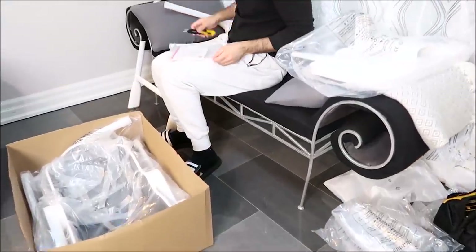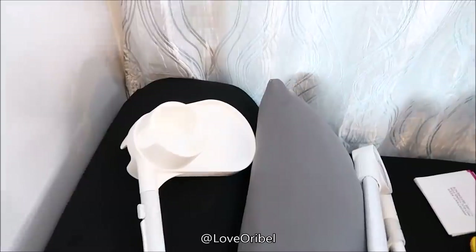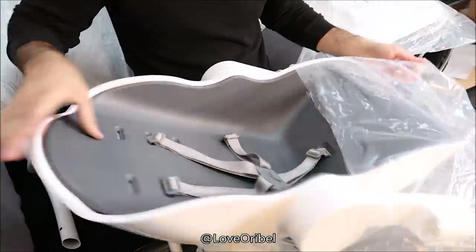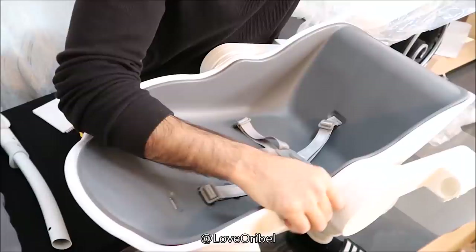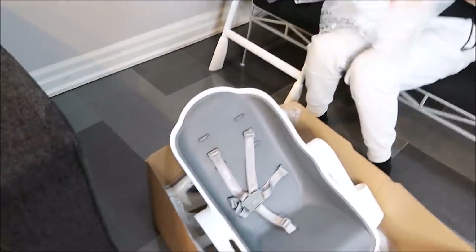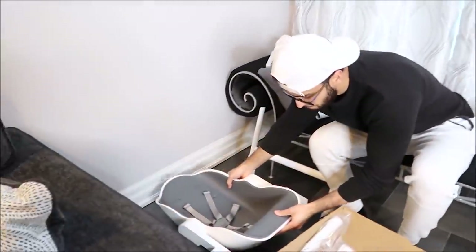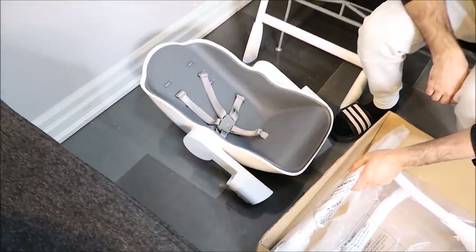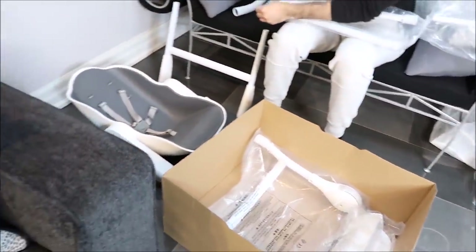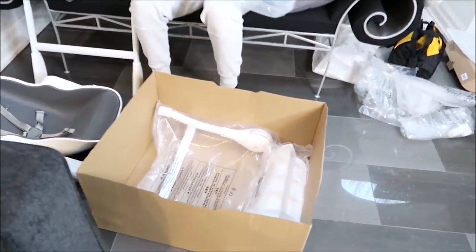This high chair is amazing because it can be used from six months up until three years of age. As you guys can see, it has a side cup holder for easier feeding and it has a waterproof seat pad that's easy to remove for cleaning. The reason I loved this product is because it has six height adjustments allowing the baby to join the family at the table — I think it's very important to have kids eating with the adults. It also has three reclined positions and even lies completely flat for quick naps.